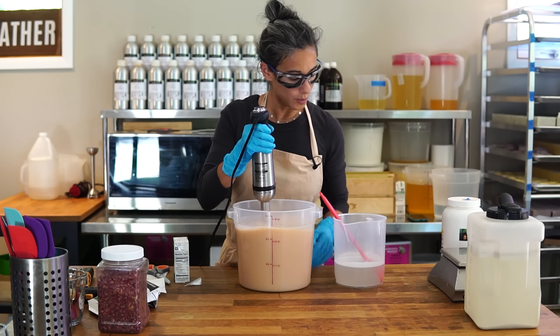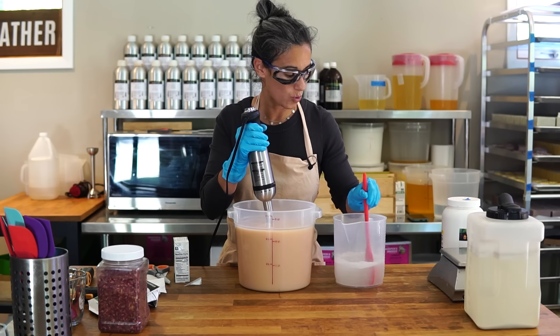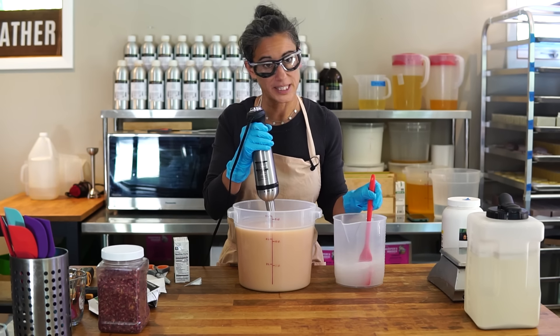All right, we're going to add our lye and then that's all we have to do for the soap — just pour it into the molds, texture the top, and add some botanicals on top.